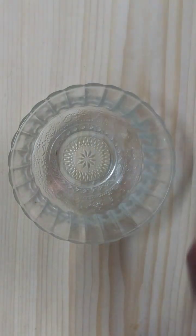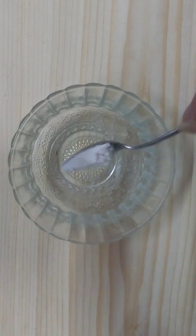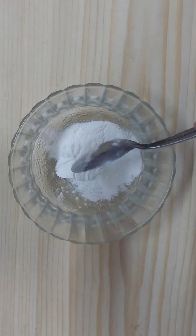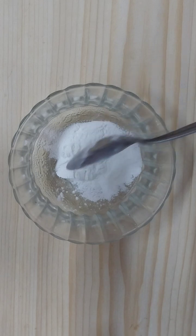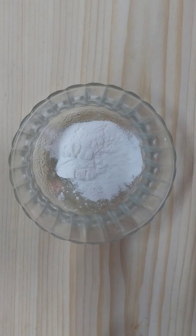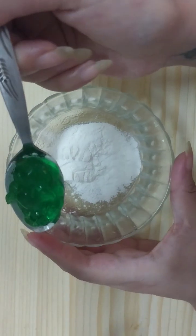The first thing we will need: in a clean mixing bowl, add two teaspoons of cornstarch or corn flour. Then we'll need to add one tablespoon of aloe vera gel.